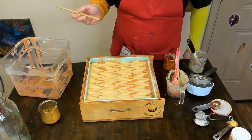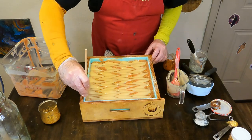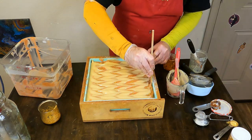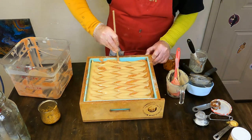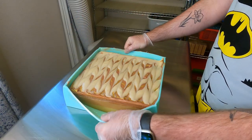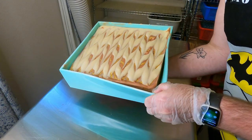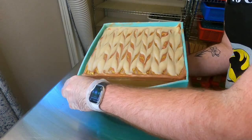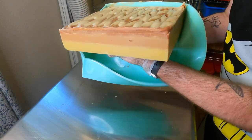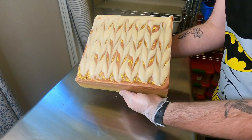I was contemplating messing with it a little bit more but decided against that because I wanted to be able to see some of that bottom color but also some of that top color, so I just left it alone. Sometimes you have to exhibit some self-control especially when doing art projects — it's hard to know when to say okay, I've done enough, it's time to stop. We'll tuck this away for 24 hours and then it's time to break that slab down into loaves.